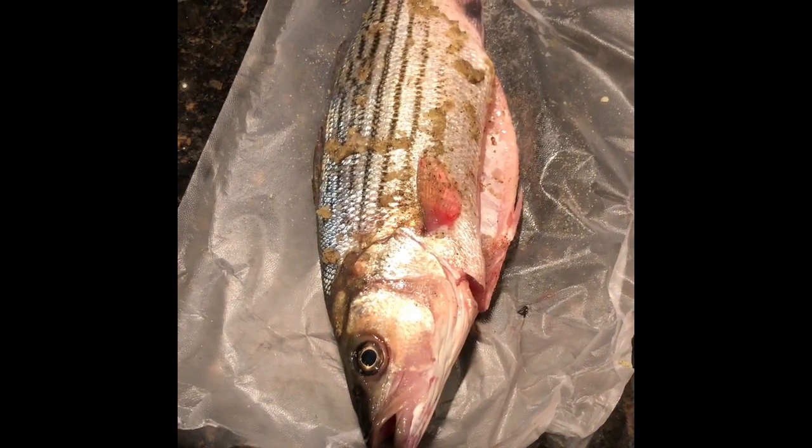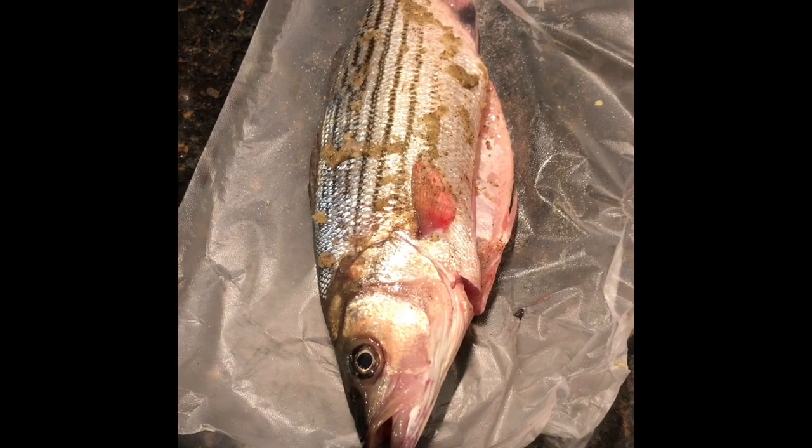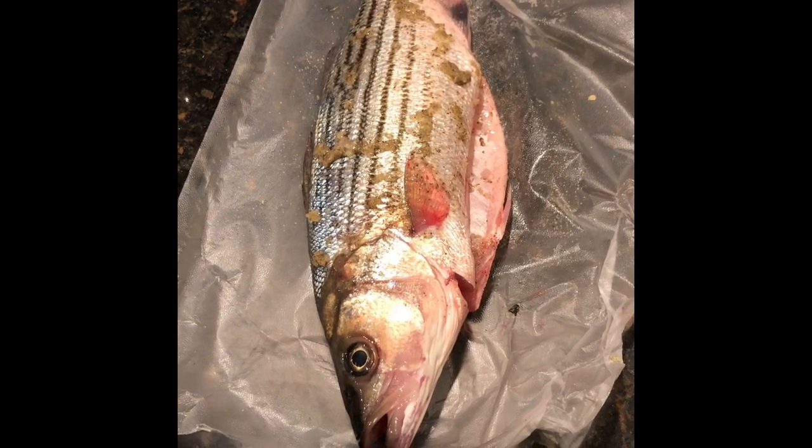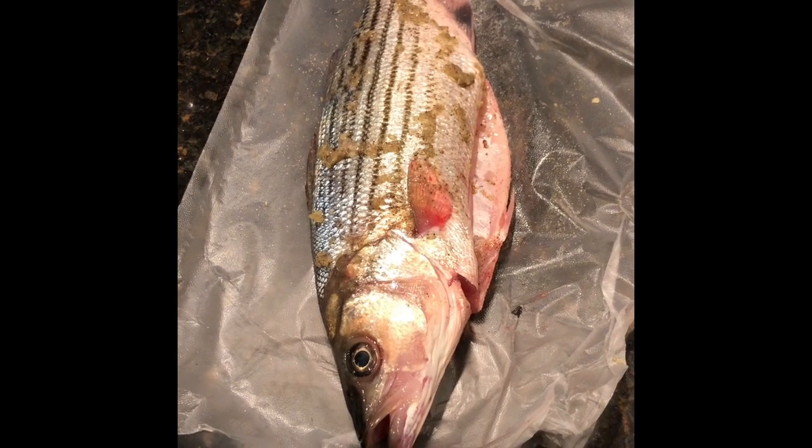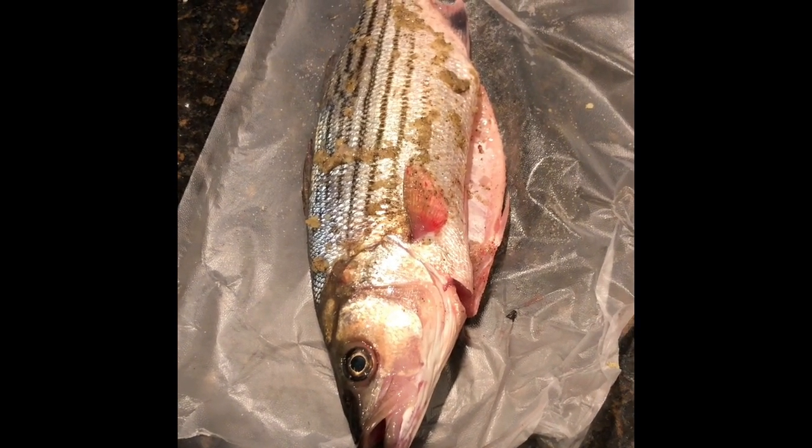We've taken a striper that I caught yesterday. I scaled it, removed the gills, and removed the guts. Now we have the fish. We've rubbed it a little bit with the garlic paste mixed with some salt and pepper.